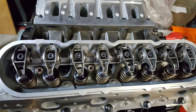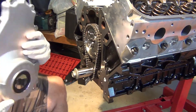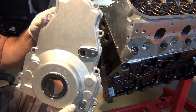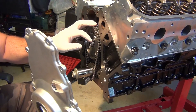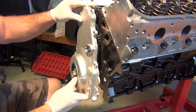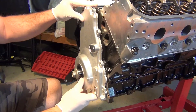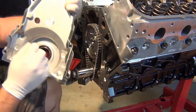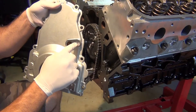We're going to be installing the front cover. The problem is we have the double roller timing chain on here. When you go to put the cover on, you notice that it doesn't sit flush. This piece right here, which is where the cam sensor bolt goes to hold the cam sensor in, it protrudes out the side and hits the side of the cam.